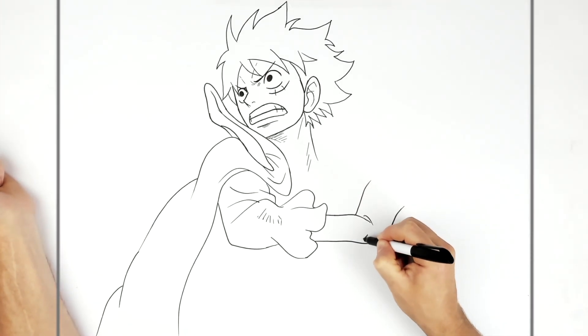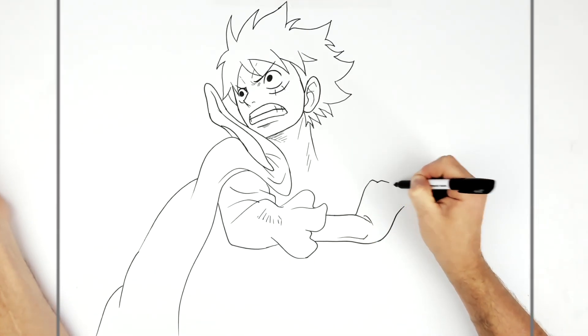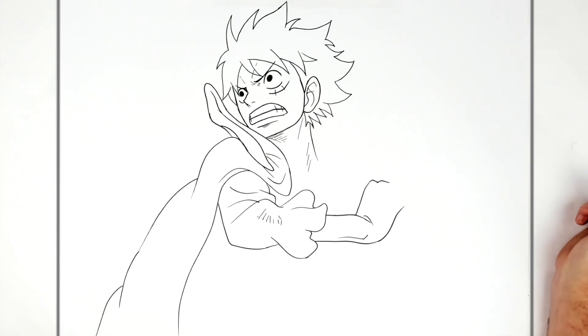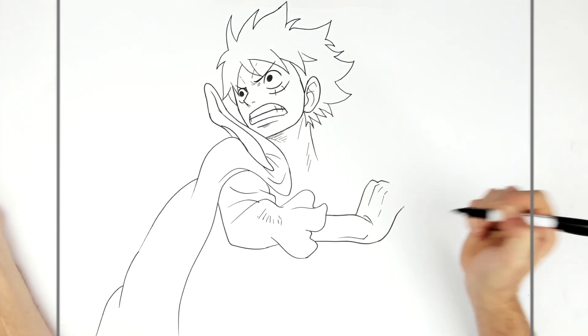You might have a wrist bone bump there. We can see two knuckles — that's all we can see — and just some hand lines.